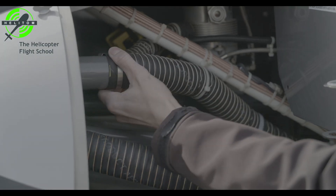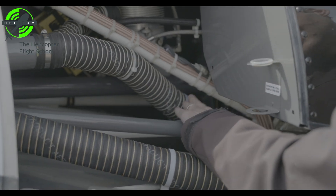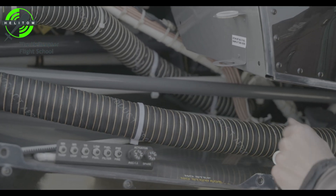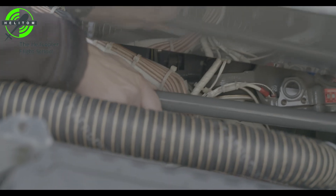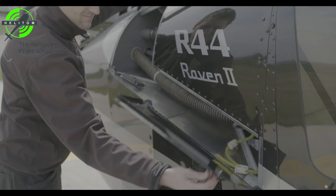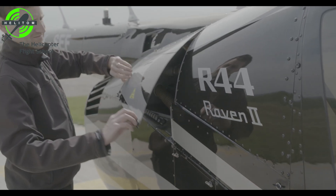All fasteners secure. Check for no interference on tail rotor control. Cowl doors latched.